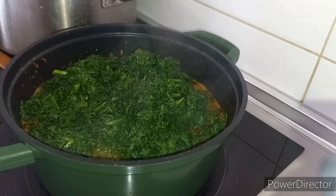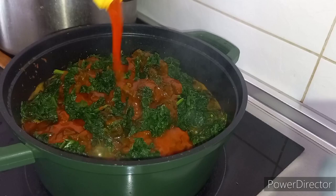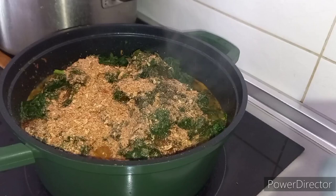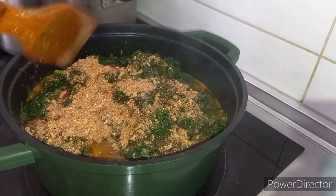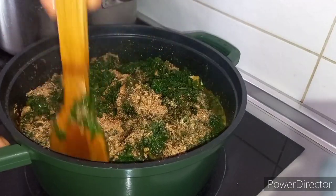For this pot of soup, I used 6 packs of spinach. Each pack of spinach is 1 euro 19 cents, so 6 packs was about 7 euros. The fresh fish was 6 euros. That is 6 euros plus 7 euros — 13 euros.